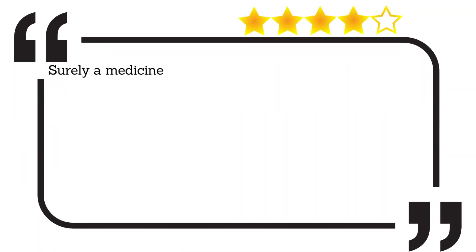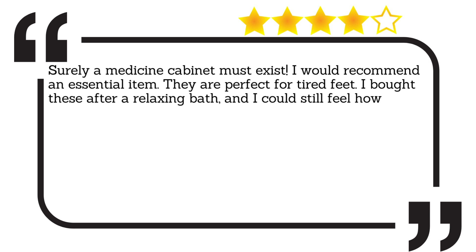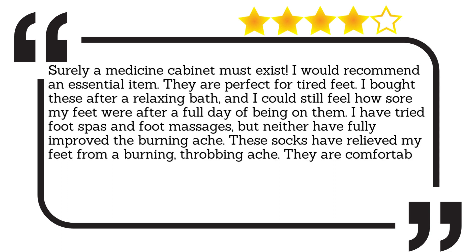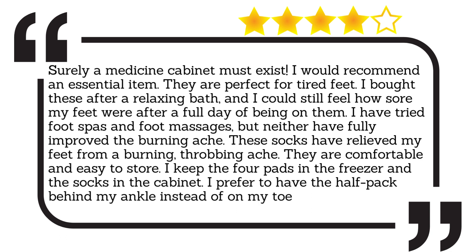Surely a medicine cabinet must have one of these — I would recommend it as an essential item. They are perfect for tired feet. I bought these after a relaxing bath, and I could still feel how sore my feet were after a full day of being on them. I have tried foot spas and foot massages, but neither have fully improved the burning ache. These socks have relieved my feet from a burning, throbbing ache. They are comfortable and easy to store. I keep the four pads in the freezer and the socks in the cabinet. I prefer to have the half pack behind my ankle instead of on my toes.